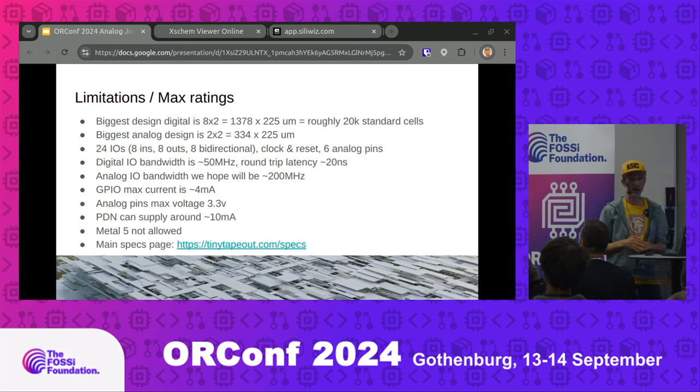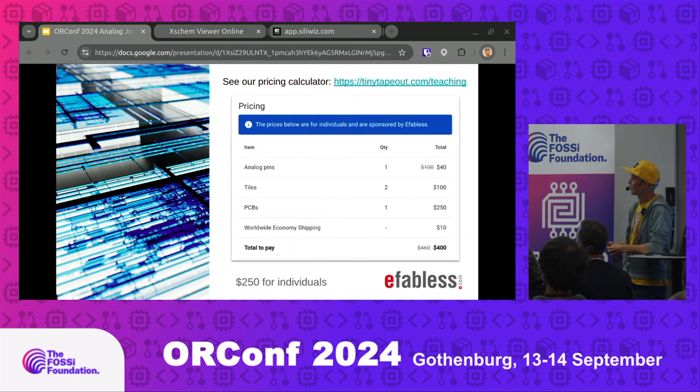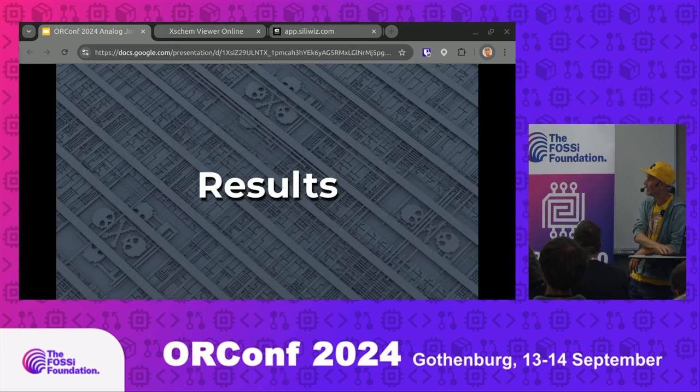Tiny Tape Out 9 is open now and closes on the 10th of December, so get designing! On pricing — tiles and ASICs are sold separately, so for a university you could have 10 students with 10 separate tiles but order just one ASIC, making costs cheaper. For a one-pin analog design with PCB and ASIC included, it's $250. That's how low we've got the price for doing analog microelectronics with real tape outs on ASICs, which I think is absolutely amazing.